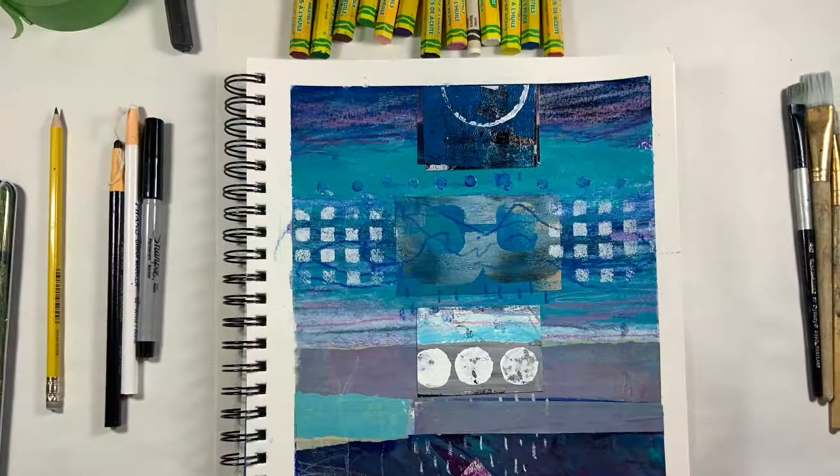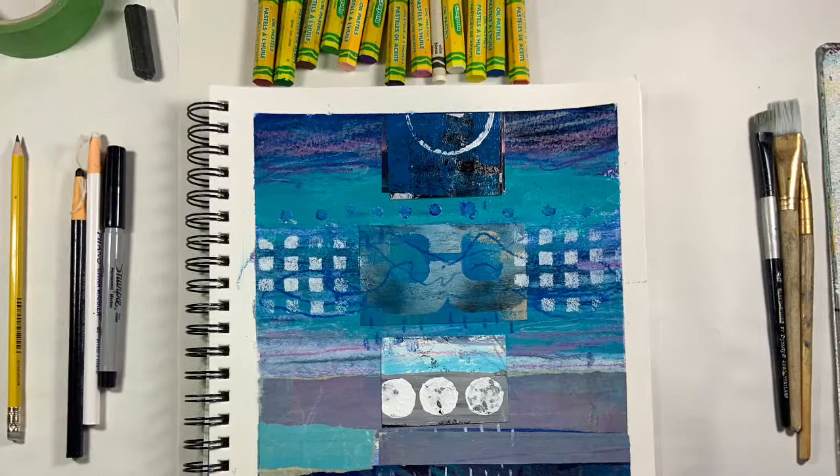Hello and welcome to All My Art and Soul with Michelle Holden. Today I'm going to be working on a blue abstract of earth and sky number nine.